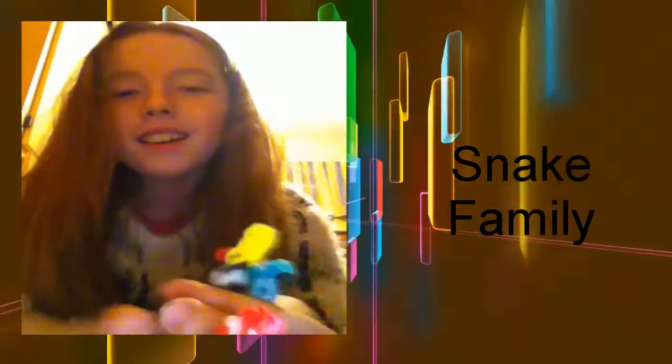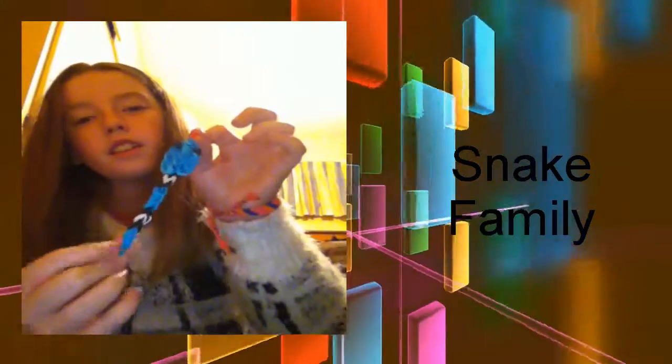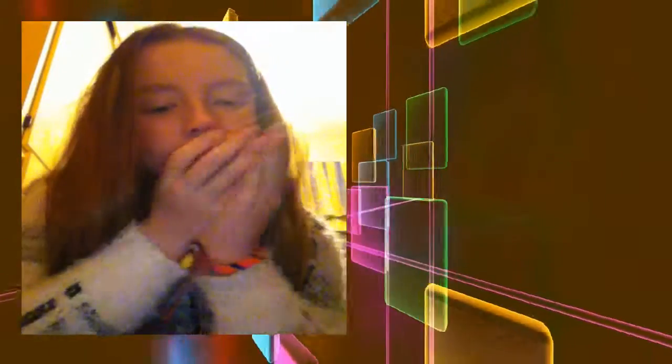Here's the snake family! There's the baby snake - he's so cute - and then there's the daddy snake who is really long. His head looks so cool. I just love these guys - they're by Marloom's Creations.